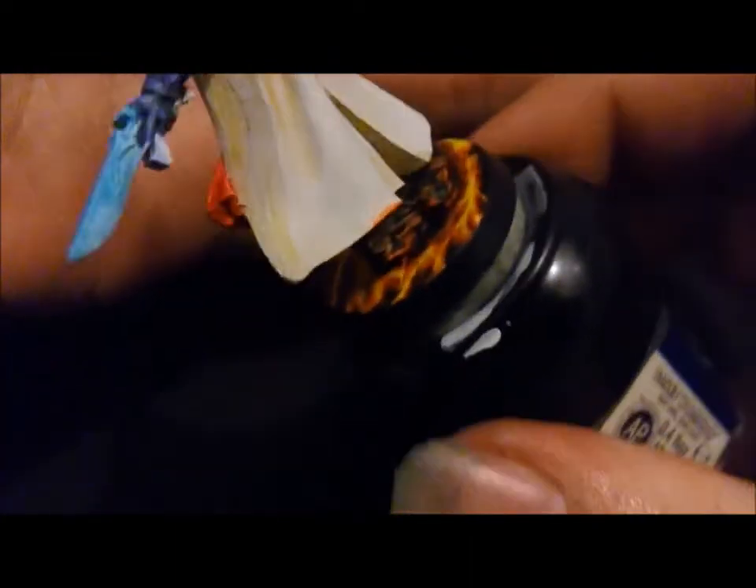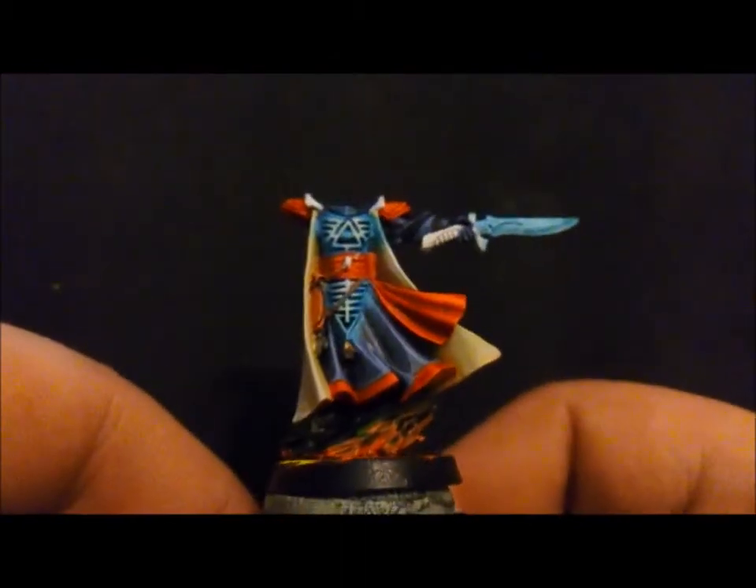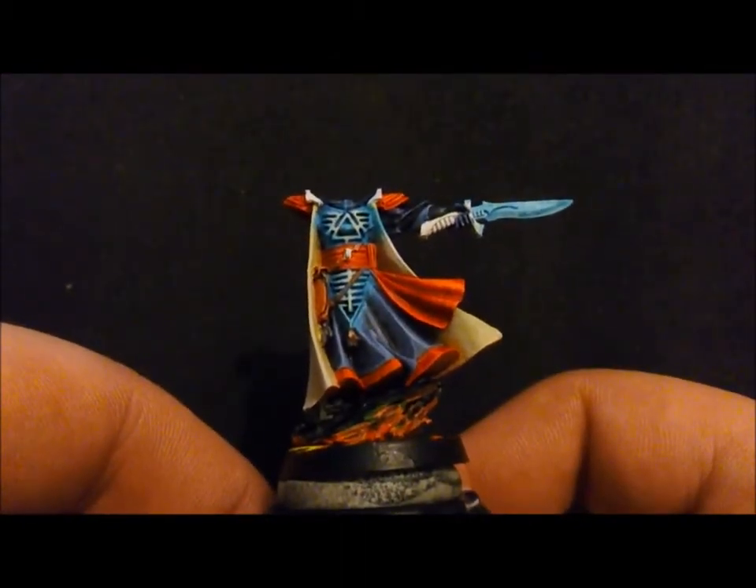I'd say it's the reds punching it out — the way the reds sort of emanate their own weird light. I can have a bit of trouble with photography at times. So there's my lava. I think it looks pretty cool, looks realistic. That's how I do all my lava bases. So yeah, that's my Farseer and that's pretty much as far as I've gotten, to be fair.